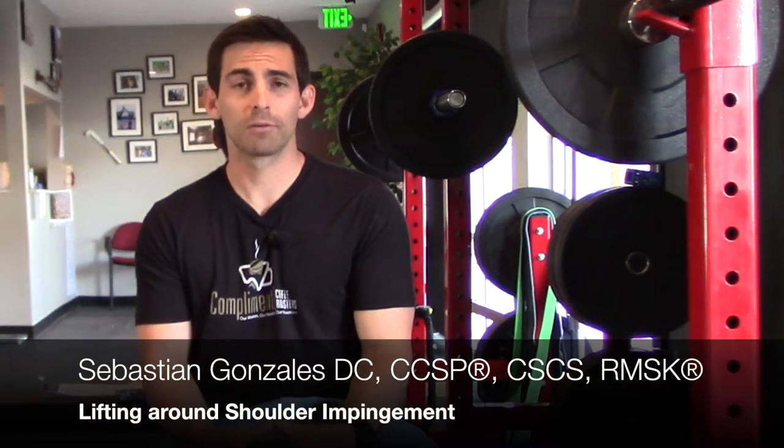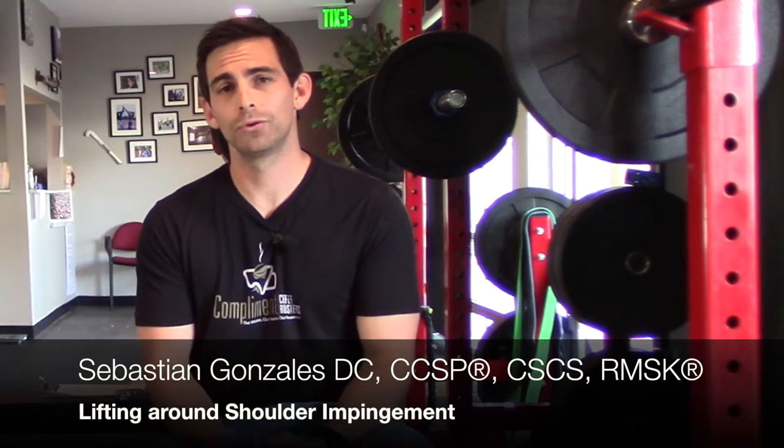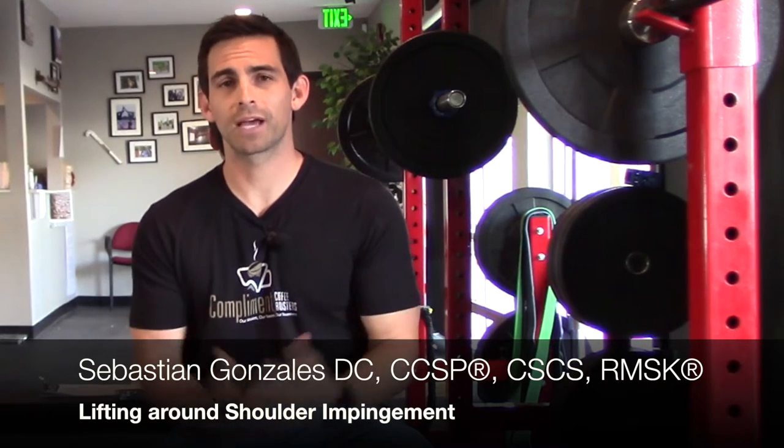Hi, I'm Dr. Sebastian Gonzalez from Performance Place. This is a small portion on how to train around injuries. We're going to pick three exercises that we use to train around certain types of pathology.